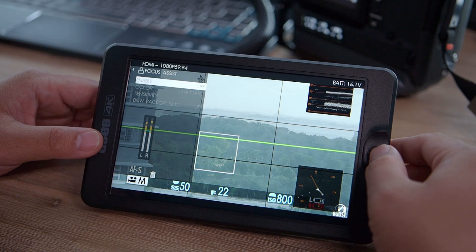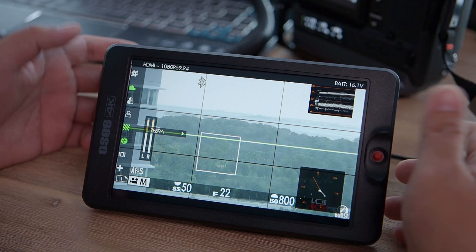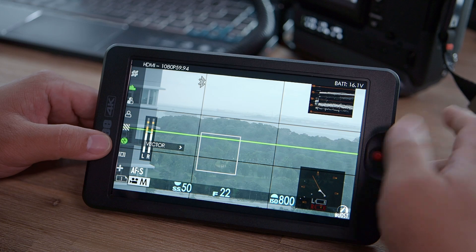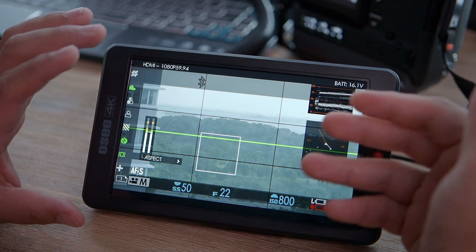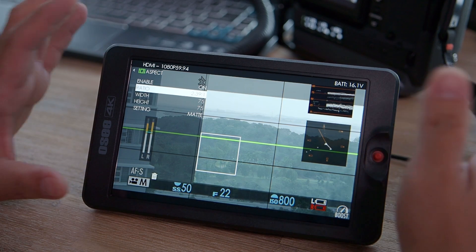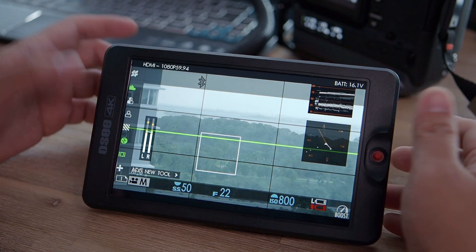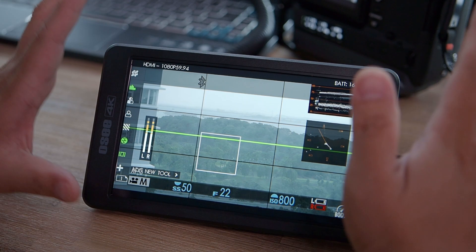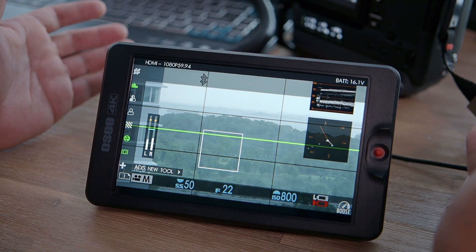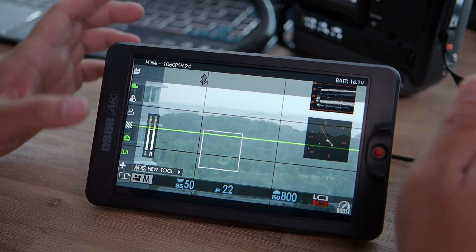Focus assist shows where the image is sharp by highlighting edges. Zebras can be configured to whatever level you want to show overexposed areas. There's a vectorscope already loaded. And there's aspect ratio cropping — if you want a more cinematic aspect like 2.35, 2.39, or a custom ratio like 4:3, the monitor shows gray bars to preview the crop. Of course, there are also audio meters and grid lines built in. Looking at all these functions and customizability, this monitor has a lot — making it great for on-camera monitoring with DSLRs or entry video cameras that lack these tools natively.